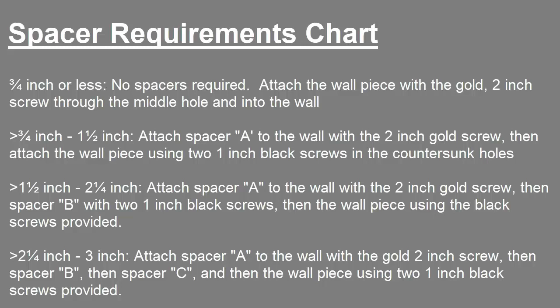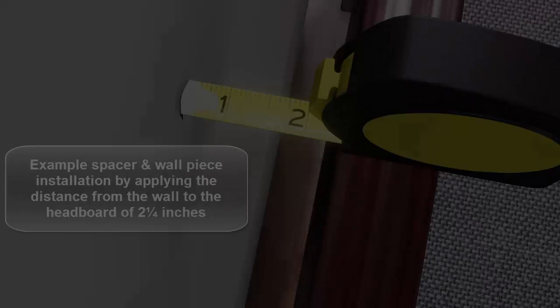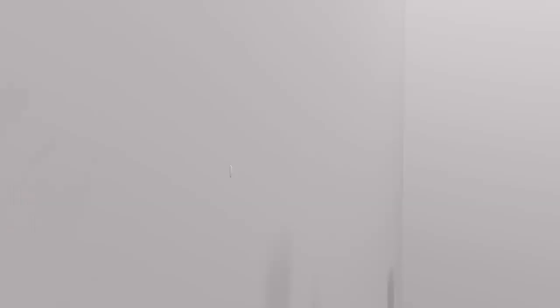If the distance is greater than one and a half inches but less than two and a quarter inches, screw in spacer A to the wall with a two-inch screw through the center hole, then attach spacer B onto spacer A with two one-inch black screws in the countersunk holes, then the wall piece using two one-inch black screws provided. If the distance is greater than two and a quarter inches but less than three inches, screw in spacer A, then spacer B, then spacer C, and then the wall piece applying the same technique previously described. The following video demonstrates the order in which to install spacers A, B, and C, and finally the wall piece, according to our example distance of two and a quarter inches.